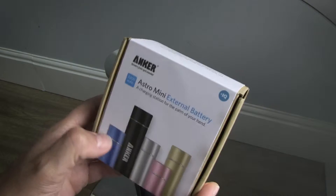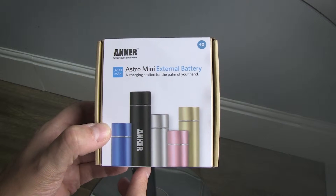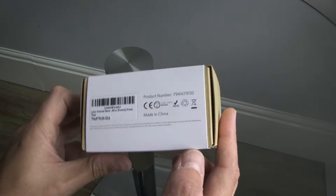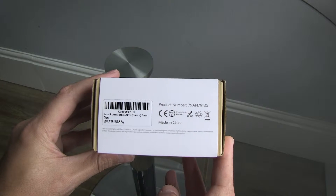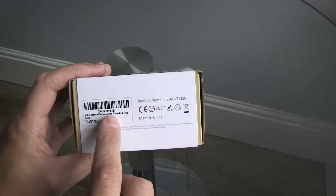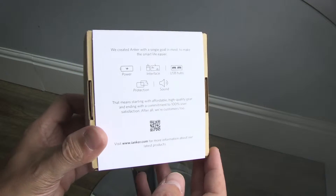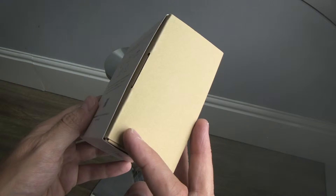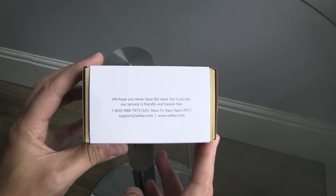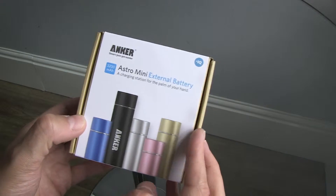We're going to do an unbox and also do a calculation of what we think you'll probably get from this, and then we'll also do a test to get a better idea of how it actually performs. The transparency from Anker is usually pretty good, so we would hope for good results. We'd expect them to use fairly good products.